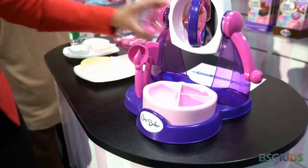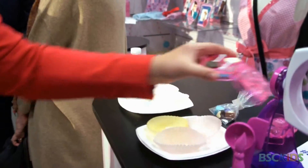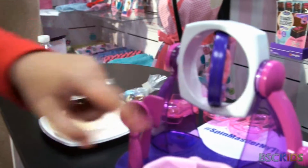Then you can put the melted chocolate into one of these molds. You can either do little chocolates, or sometimes you want to do little long tops.